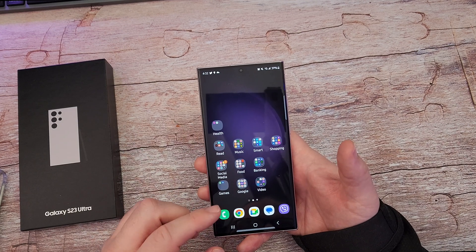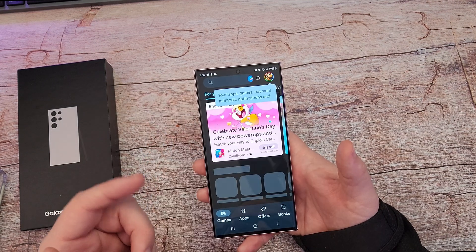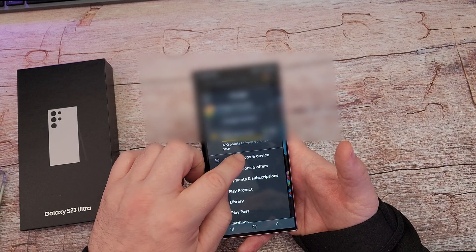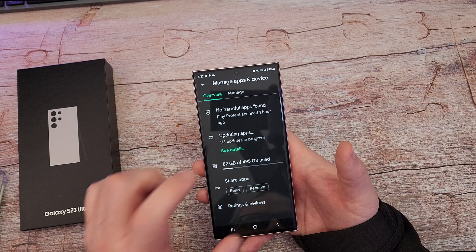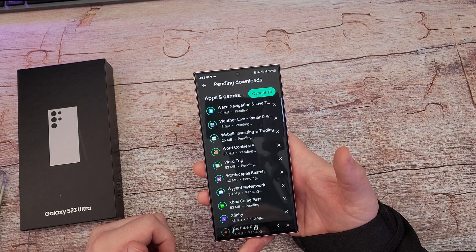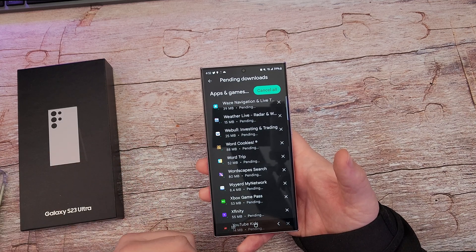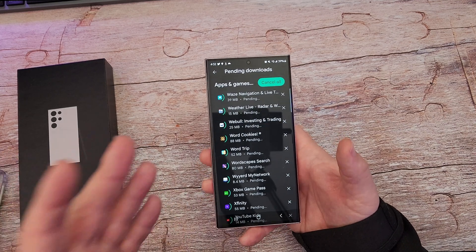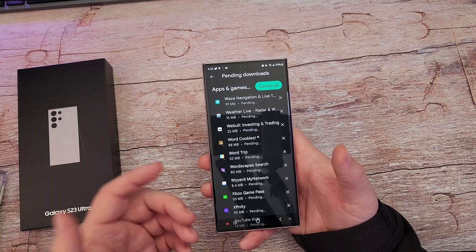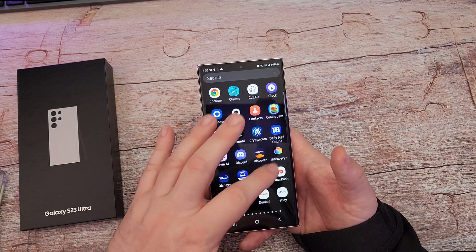Two things that you want to do: you want to go into the Play Store, find it and load that up. Once you have your Play Store open, hit your profile photo on the top right, go into Manage Apps and Devices, and hit Update All. Even though you just downloaded your apps, go in there and update them all. You're going to have a lot of updates because it's transferring the apps but it doesn't always download the most recent version.